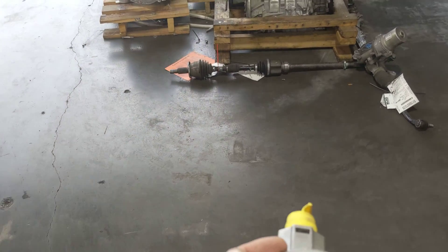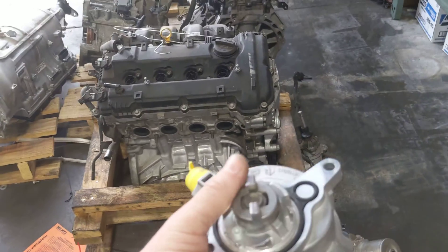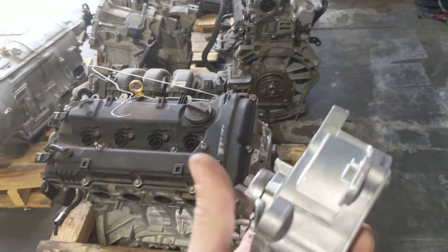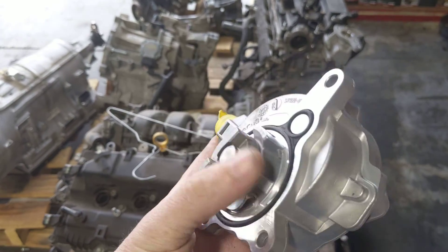Flatrate Mechanic here again. We got a Ford Fusion that was in here that had a hard brake pedal. We're diagnosing it and we found out there was no vacuum being supplied to the brake booster.